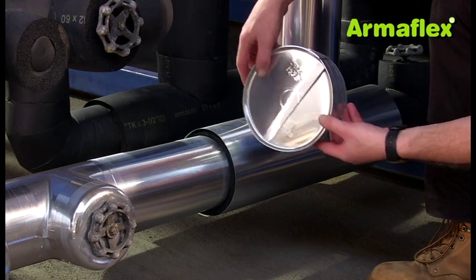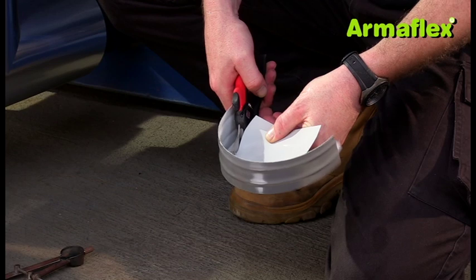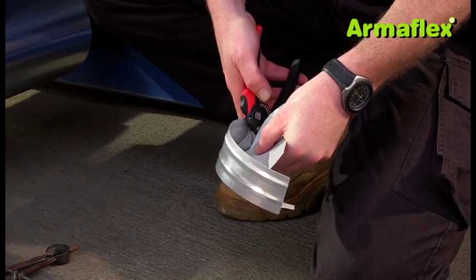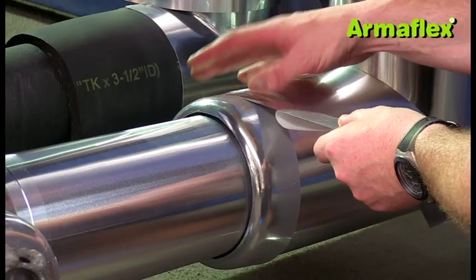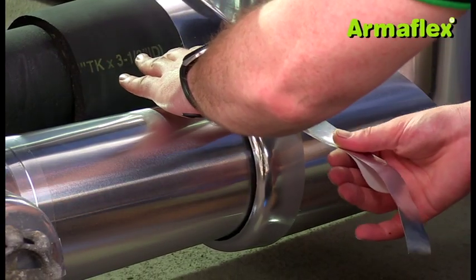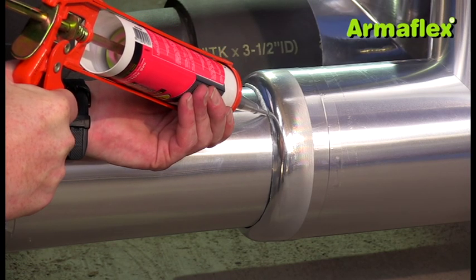Alternatively, flat end caps are available in two semi-circles. Once again, a section is cut from them matching the diameter of the smaller of the two tube sections. The end cap can be fastened into place using ArmaCheck silver tape and the join sealed with silver sealant.